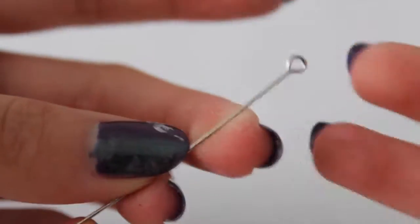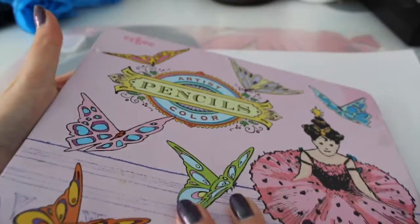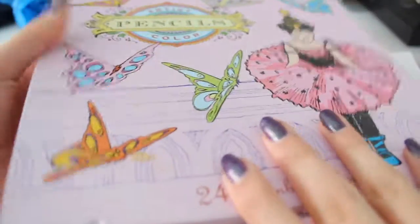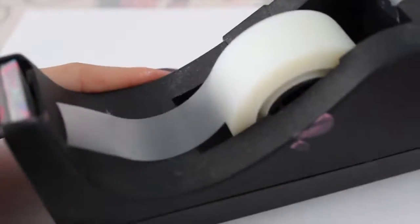For the tag you will need an eye pin, string, some pencils and colored pencils. You will also need some paper and some tape.